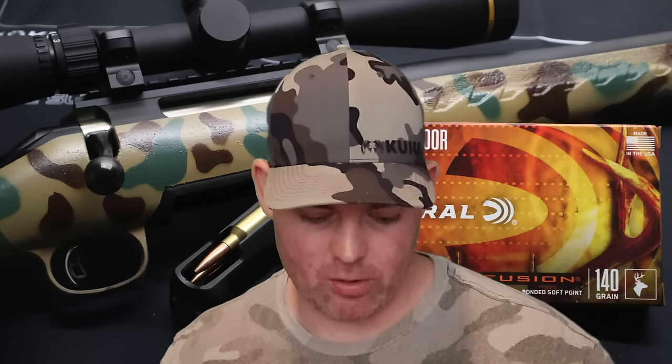This 6.5 Creedmoor 140 grain version is no exception. Weight retention was excellent — 97%. Expansion was massive: 2.8x expansion, and fairly consistent across the three recovered bullets — they all expanded very well and very wide. Velocity wise, we came in 103 fps slow versus box spec using a 22-inch barreled Ruger American; most 6.5 Creedmoor hunting rifles have 22-inch barrels. Penetration also did really good — 23 inches on average, with one going all the way to 25.5 inches. All three bullets were past the 20-inch mark, which is what I like to see for medium game hunting ammo.